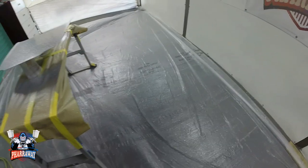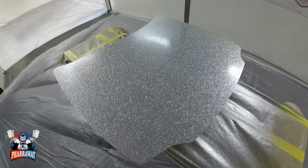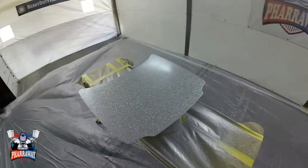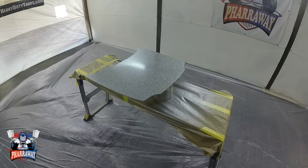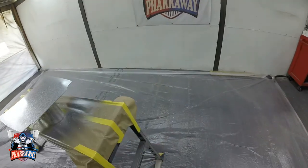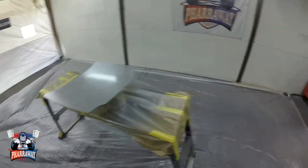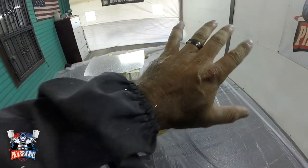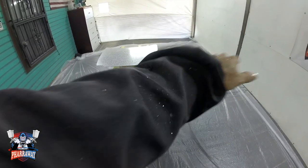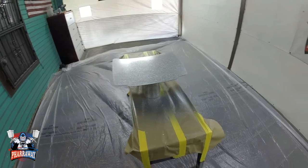That's one of the reasons that lowrider patterns, graphics, and all that cost a lot — because of the mess they make. But it does give you a really, really nice finish. Look at this — even on my hands. Let me let it dry for about 20 minutes and come back to start applying the three coats of clear.